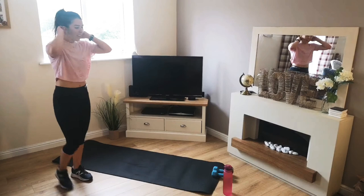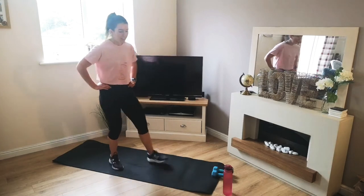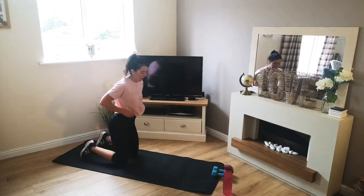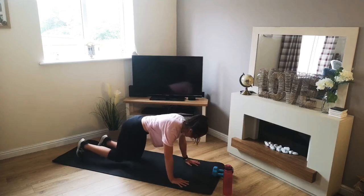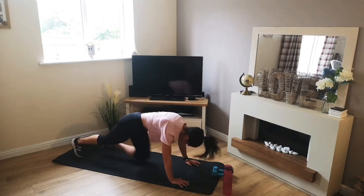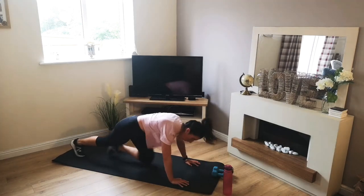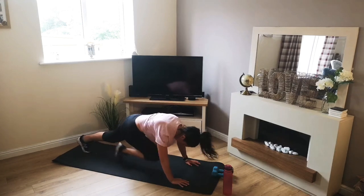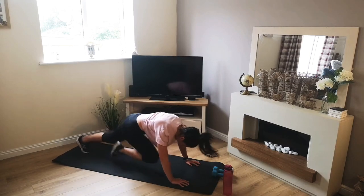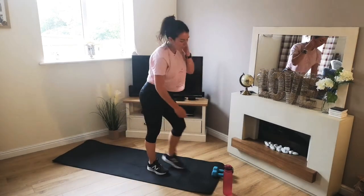There we go — jumps done. Short rest, then we're down on the floor into our climbers. 3, 2, 1 — let's go. 10 seconds. 4, 3, 2, 1. Take it easy — up on our feet, let's grab a drink. Halfway through round 2. Hope you're enjoying it. Let's get ready.